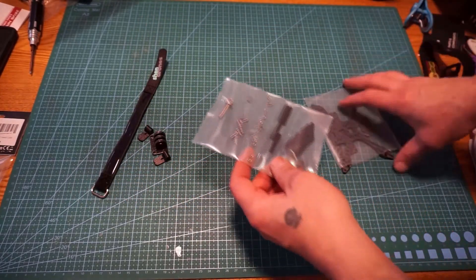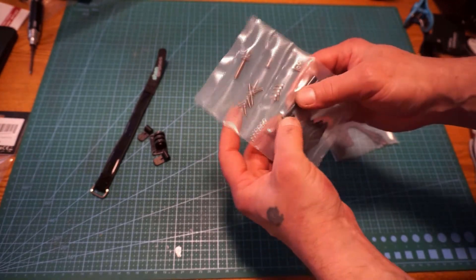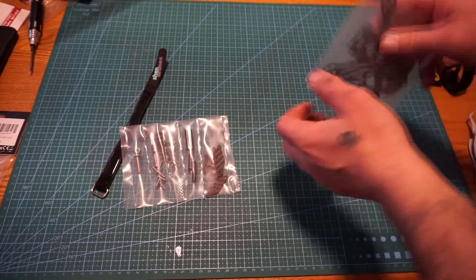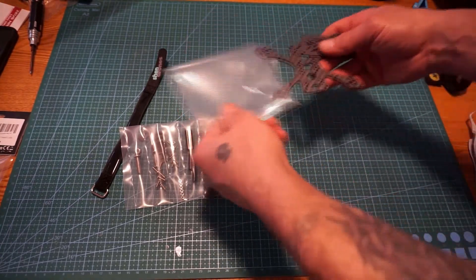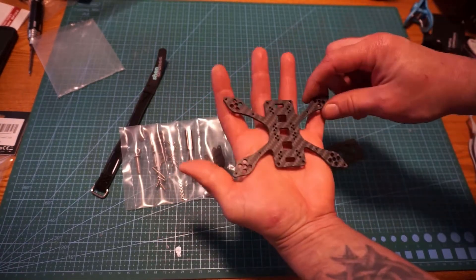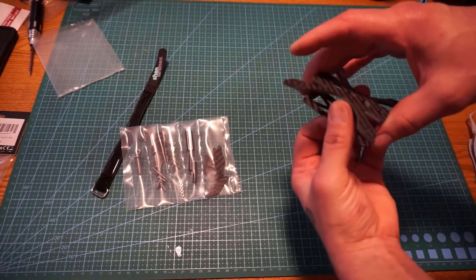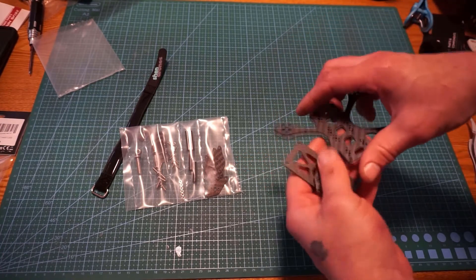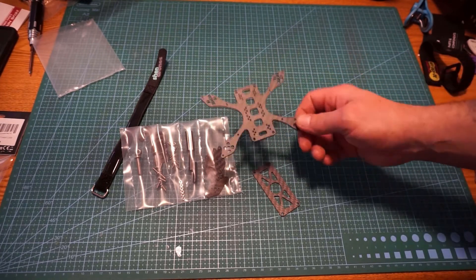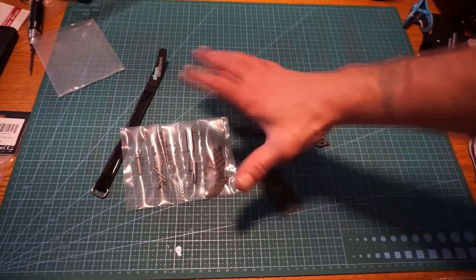We have a little Shen Drones battery strap here, our hardware - motor mounts, standoff brackets, bolts, etc. This right here is the main piece of it though - this is the Small Baby frame. When I first saw this I was like, you gotta be kidding me, that looks like a five inch or something. It's not a full build video right now, but I am going to show you how this goes together and what it looks like.